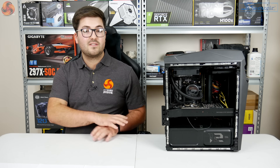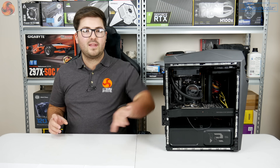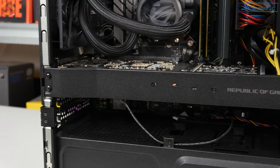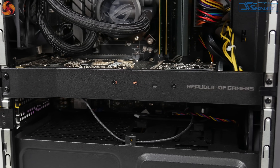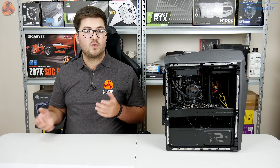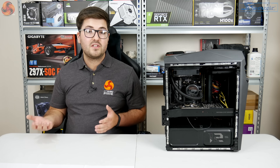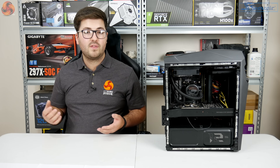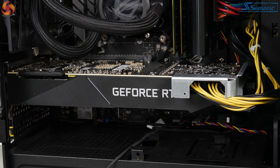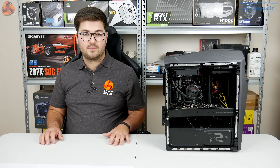Inside the case, the first thing that stands out is a large bar running across the midsection — Asus calls it the VGA crossbar. It's a bracket to support the graphics card, preventing damage during shipping and stopping GPU sag. It's attached with five screws, and removing it reveals the Asus RTX 2080 Turbo, which is a blower-style card.